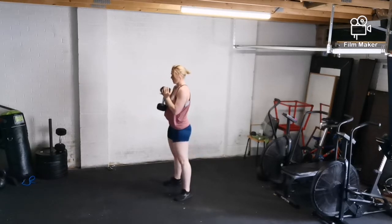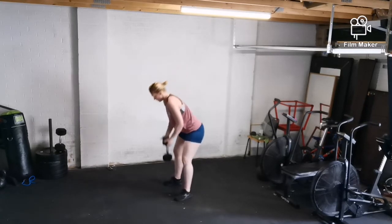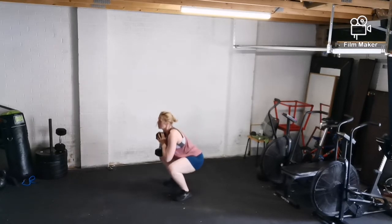Then you can see the clean movement. You're going into the deadlift high pull and clean it through — 20 seconds on, 10 seconds off for two sets.